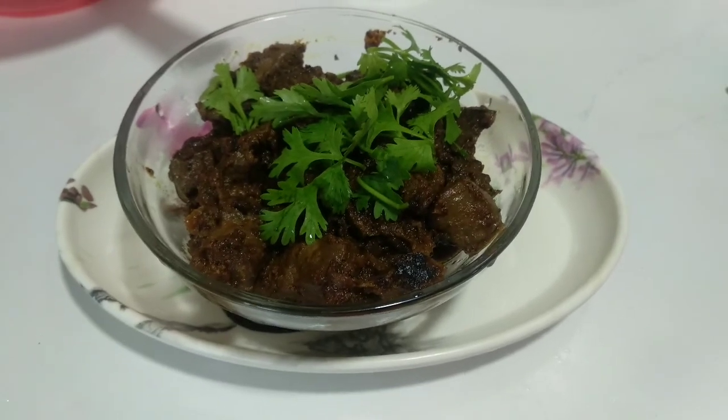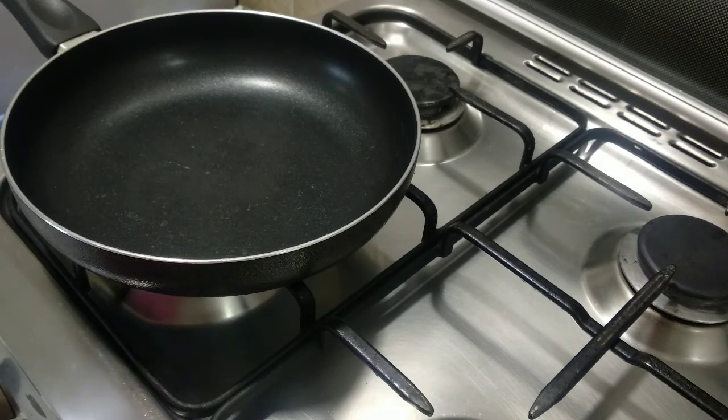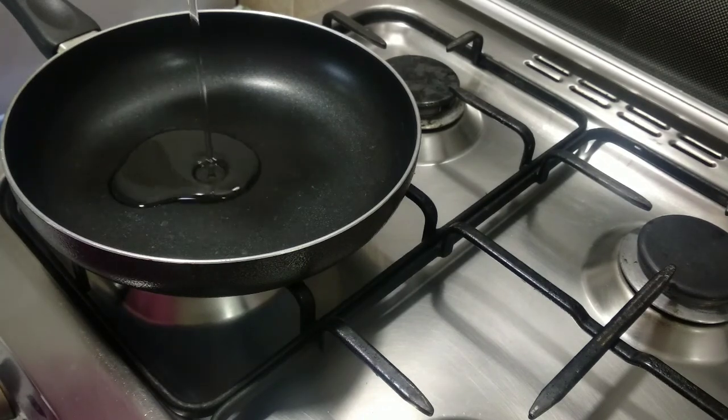Hello everyone, Assalamualaikum. Welcome to my channel Pink Lifestyle Tamil. We are going to make Mutton Liver Fry.